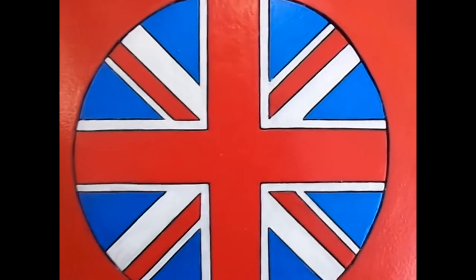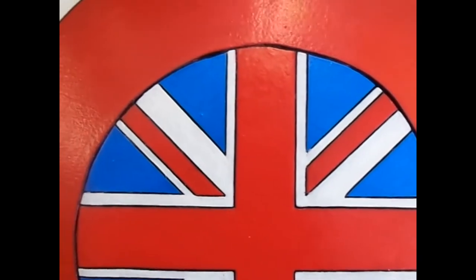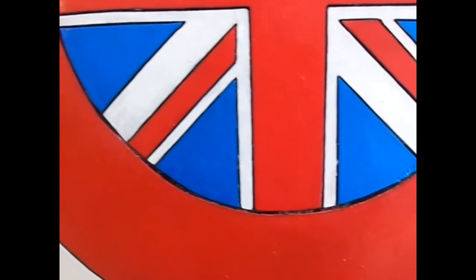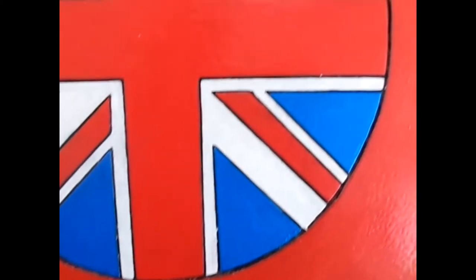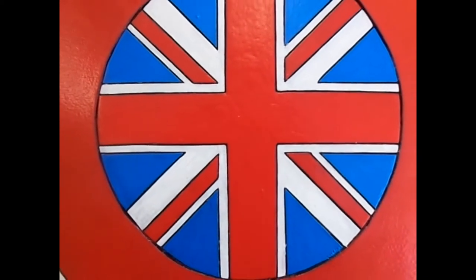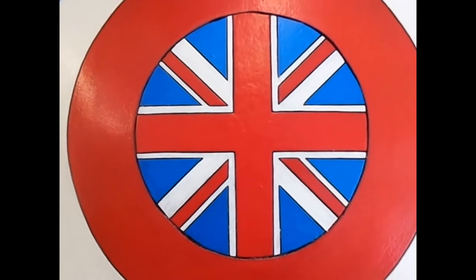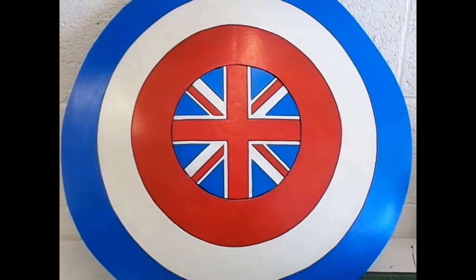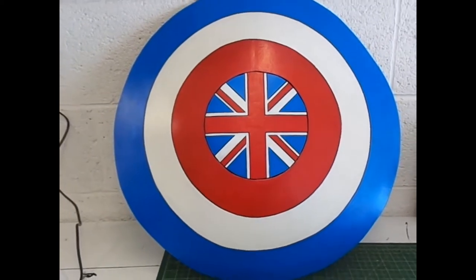Hello YouTube, I'm the Foam Witch and in this video I'm carrying on from the last one and I'm going to show you how I painted the Captain Carter shield. I've upgraded my microphone so let me know if you think the audio is better or not, just so I know if I've wasted my money. But now let's get to it.